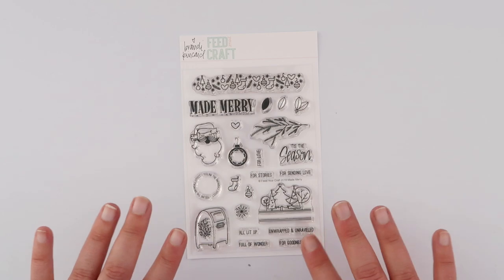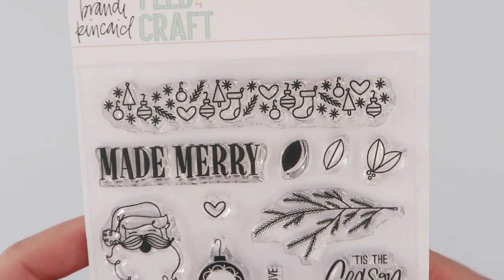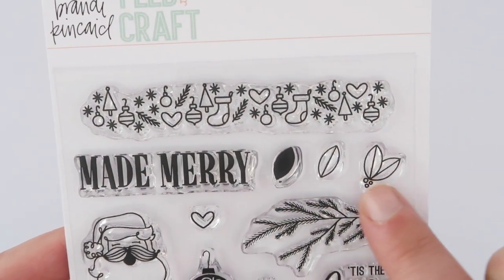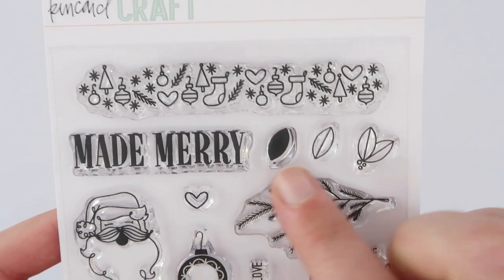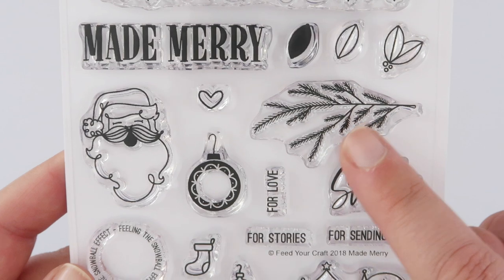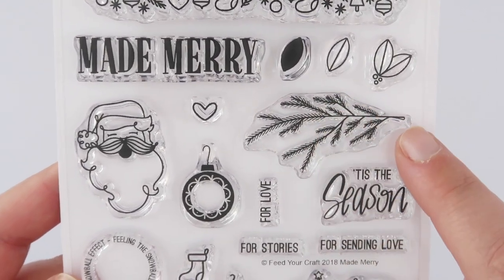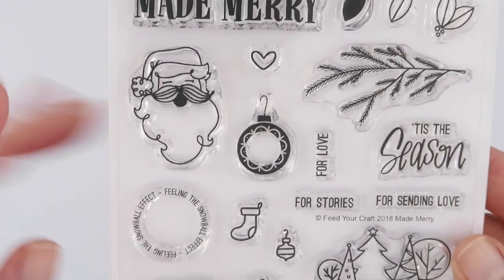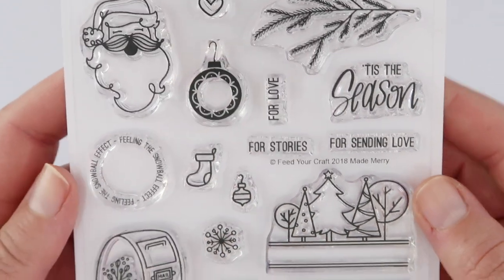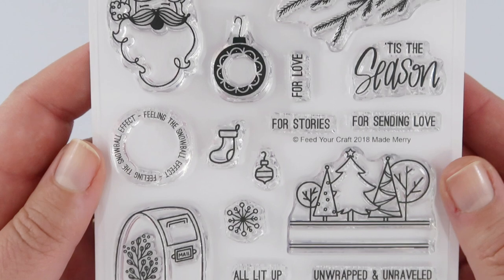And as always, an amazing stamp set — this is a six by four stamp set. As you can see, so many patterns coordinate with the cards. There are all these little holly leaves with filler-in stamps, so many options. Like I was saying with the wreaths, there's this branch stamp — you could really easily stamp your own wreath by repeat stamping it. There are cute little characters, ornaments, and scenes, as well as all the lovely little sentiments to go in there.